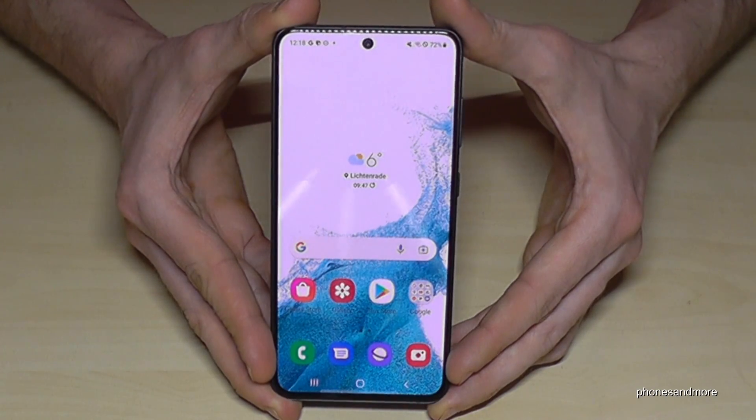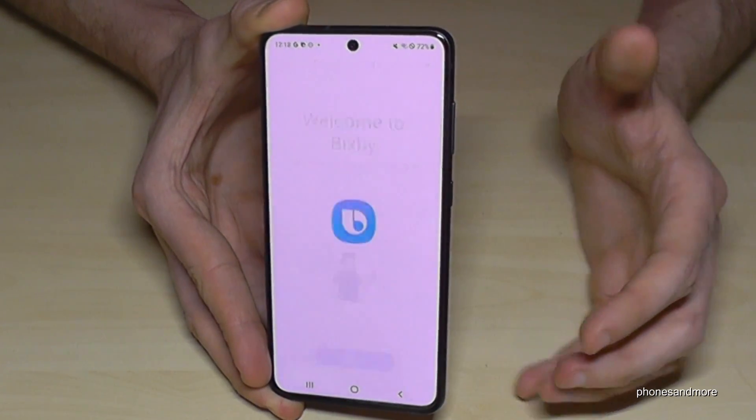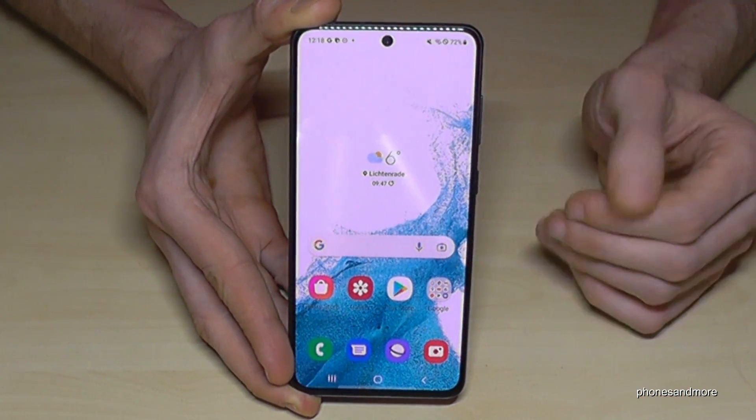Okay, I think you have realized it already. If you are long pressing the power button, you wake up Bixby. But what to do if you want to power off the phone?